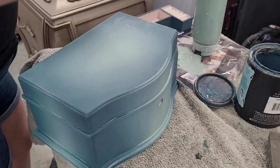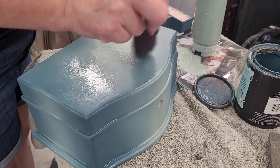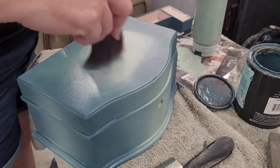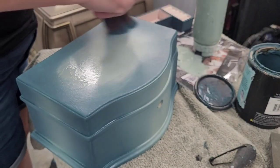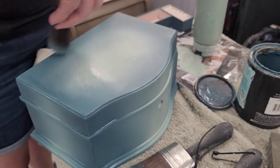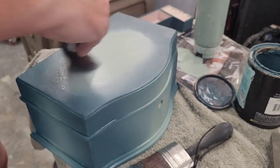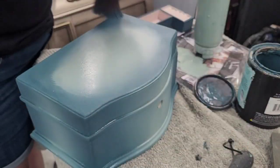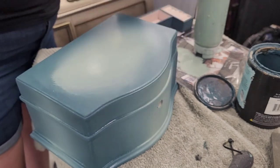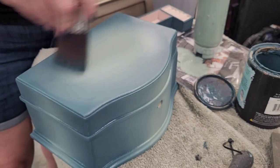Once my first coat is dry, it's time for the second coat where I'll really perfect those blends. I added a light mist of water to the surface because the chalk synthesis paint dries with a matte chalky finish, which can make my brush stick. The water mist gives a little lubrication so my brush glides over the top. I'm using a combination of brushing and dabbing to get a smooth blend. On this small surface, pure brushing doesn't cover the tiny area as well, so the stippling motion works these colors together nicely.